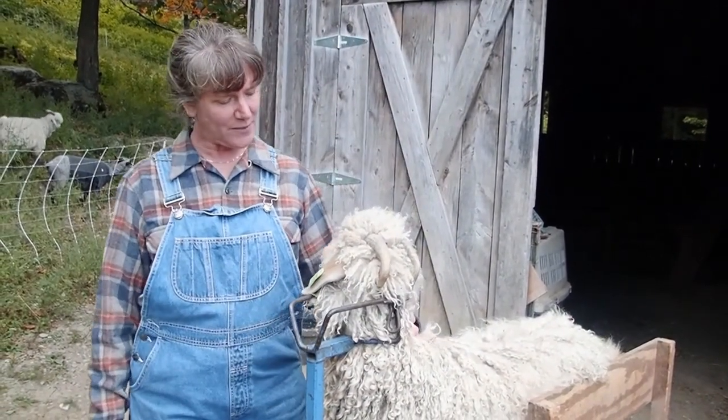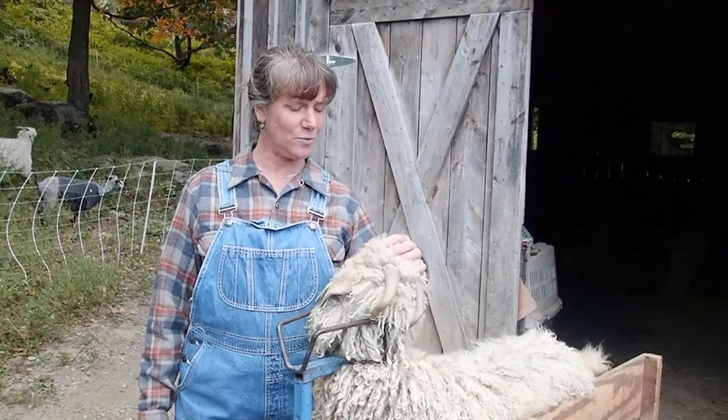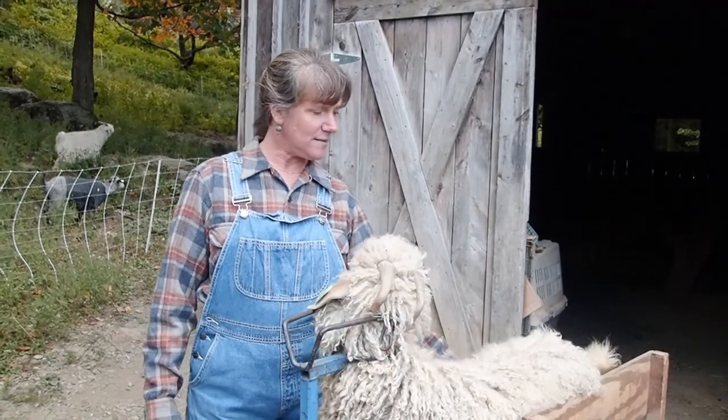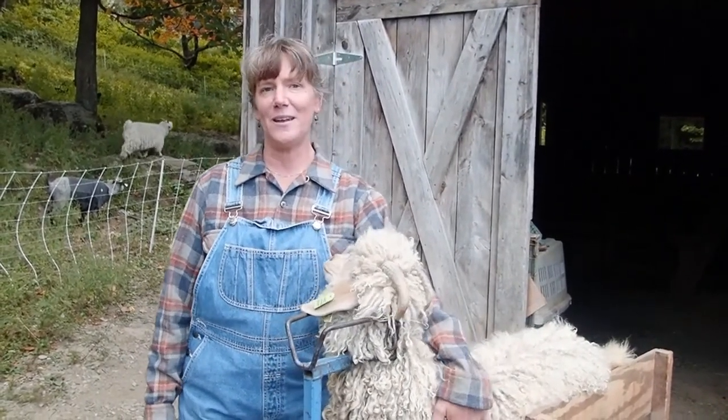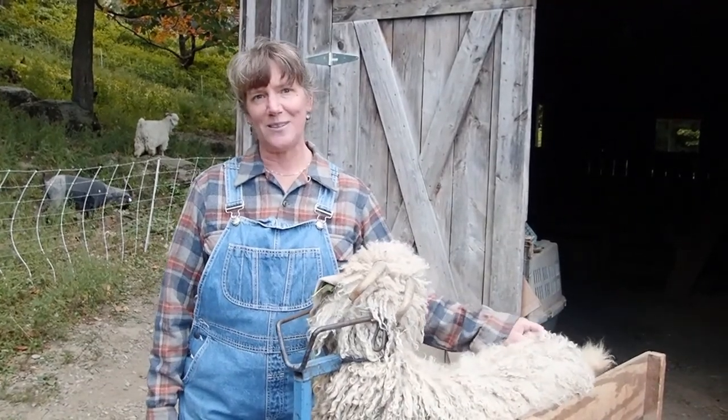Her name is Elizabeth and she is one and a half years old. She's wearing her yearling mohair which is some of the most beautiful there is, and I make some very nice handspun yarns that are hand painted with this beautiful mohair.